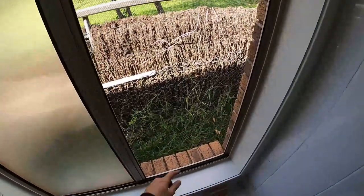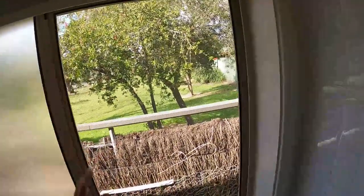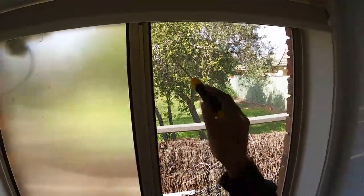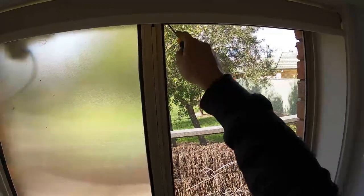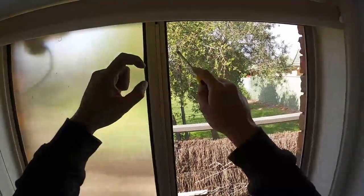Now we come up to the fly screen — we can see we've got a nice little hole right here in the middle, so that's the reason why we're replacing it. Take a flathead screwdriver and if we have a look at the top here, you want to simply push up against that frame up into the U-channel so there's a bit of space up on top.